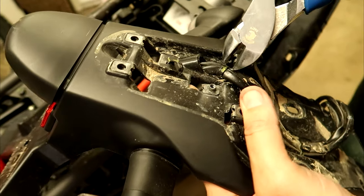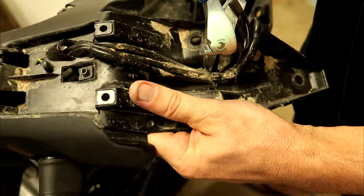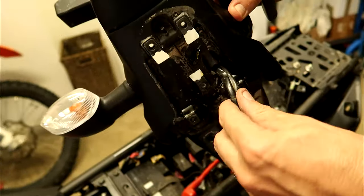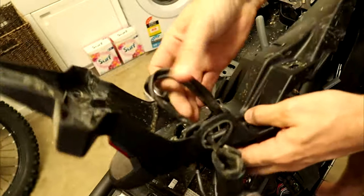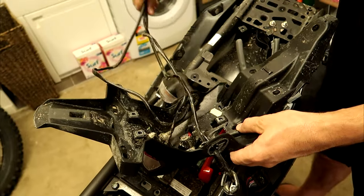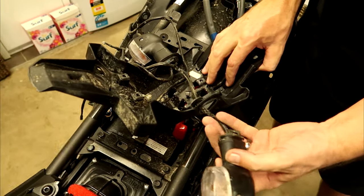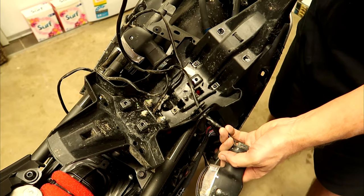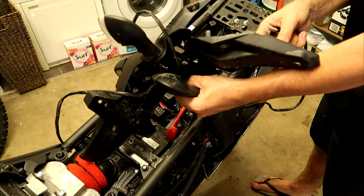A couple more zip ties to cut, then feed all the wires through. We need to remember to note which indicator is left and which is right, because they've got opposite plugs on each end.